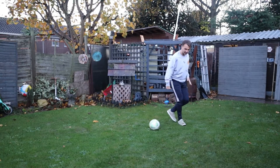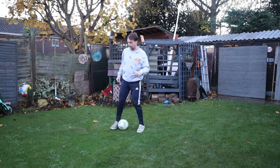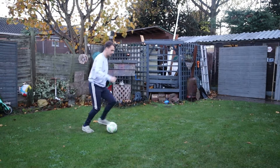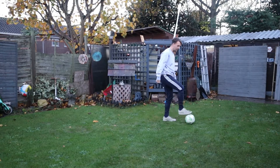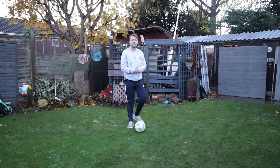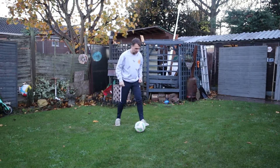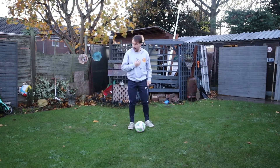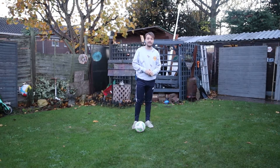Instead of slapping it and flicking it back like we would normally, I'm just going to let my foot go over the ball — like this there. Then the second part, a really simple skill move: I'm going to use the inside part of the foot to flick it back behind and push it off into the space.